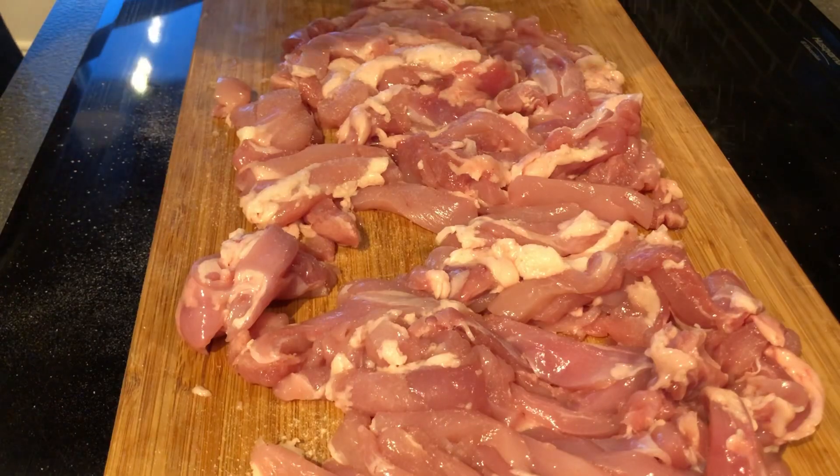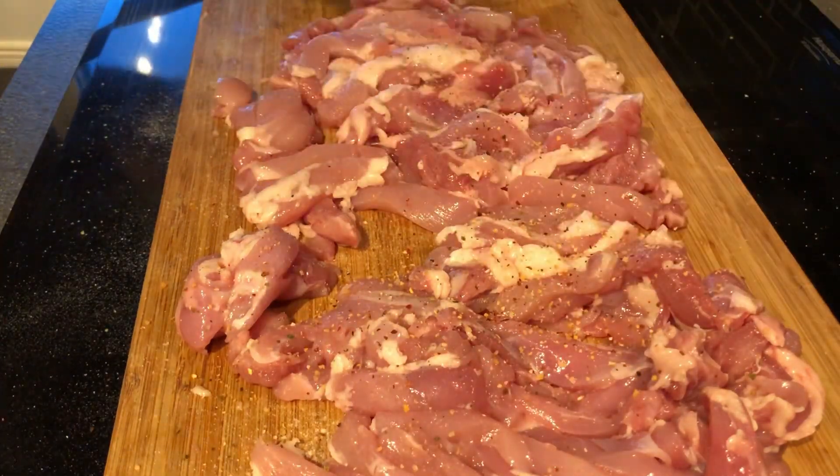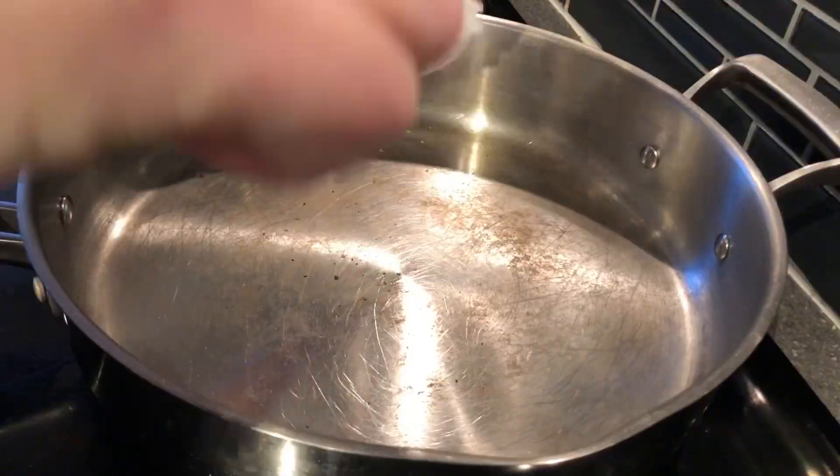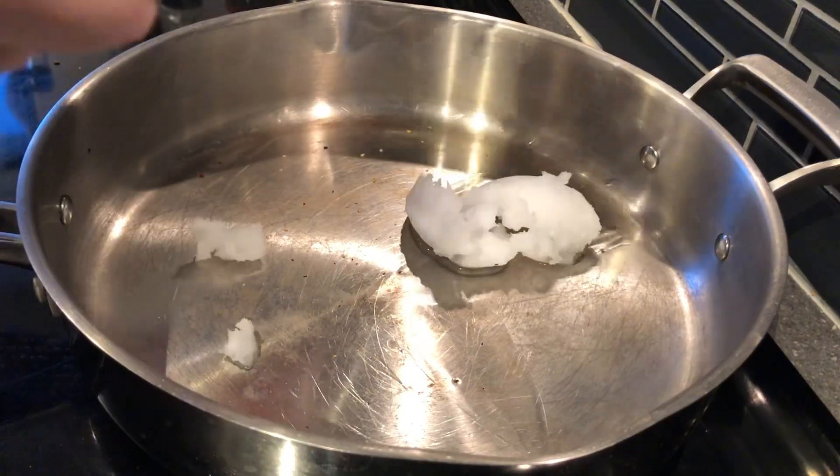Once the strips are done: salt, pepper. I'm using 'It's Incredible' from Heaven Made Products — you can use whatever you like — and then I have a cajun seasoning that I'm going to season the rest with.